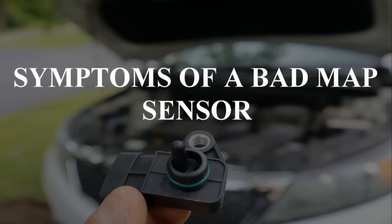I hope you guys are all doing amazing. Easy Autofix here, and today we're going to learn about the symptoms of a bad MAP sensor.